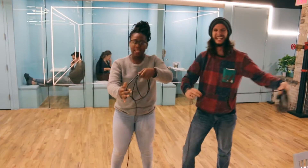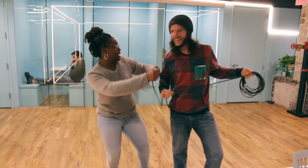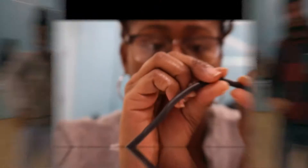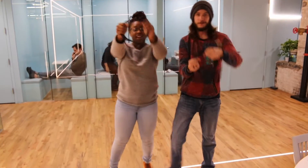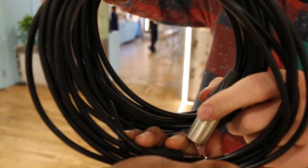Introducing Coiling, the no-brainer cord winding system that's fun for the whole family. Prevents pinched wires, bent cables, bad connections, and messy storage. The simple pull and twist technique is a no-brainer for all ages.